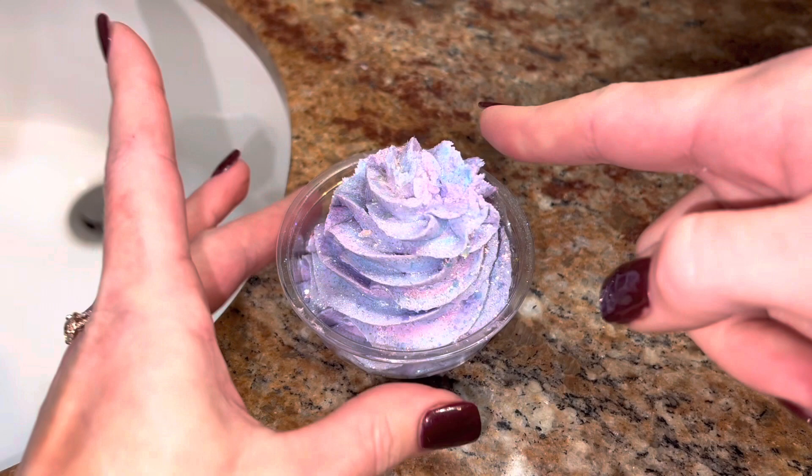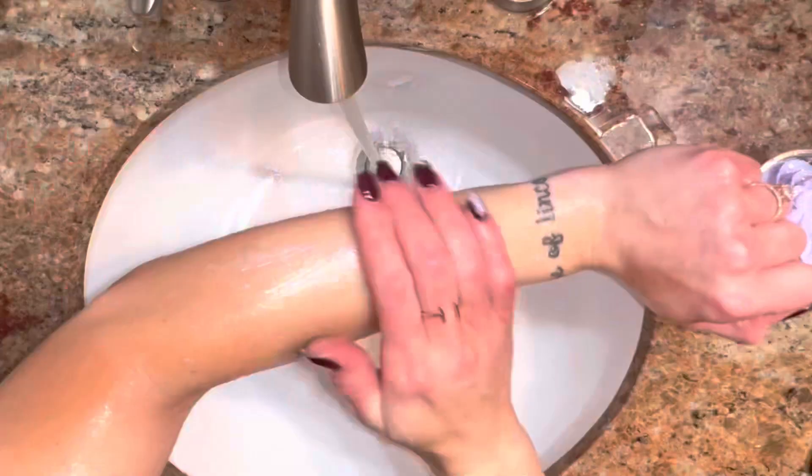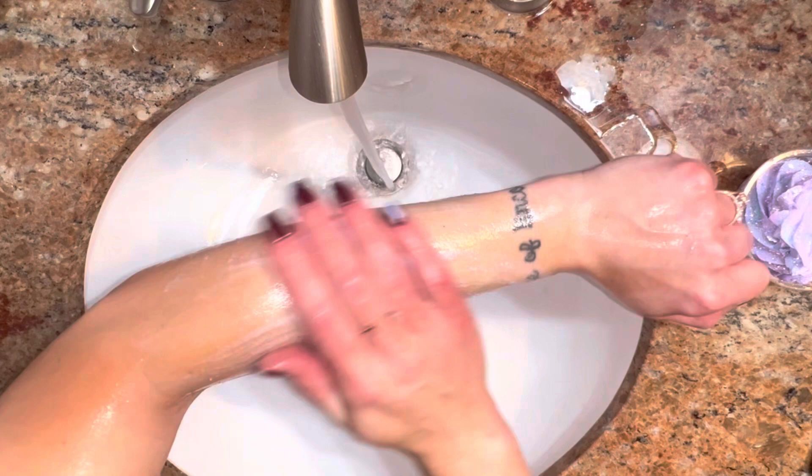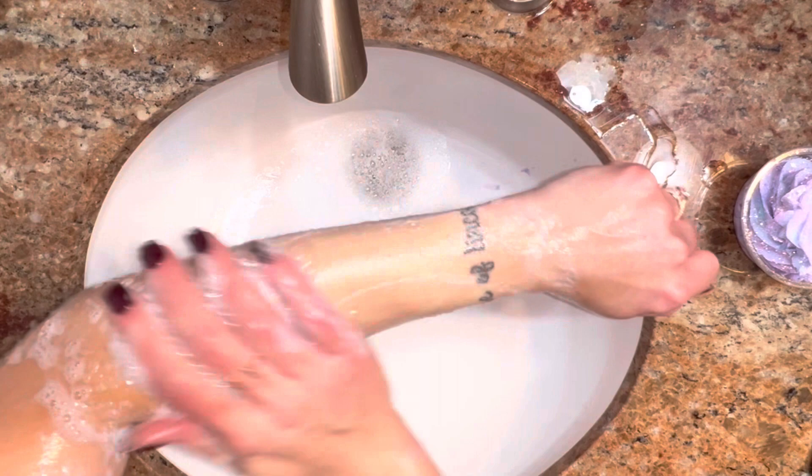You do not need a lot — a little goes a long way. Apply the soap to wet skin. The first thing you notice is a light exfoliation. Add a bit of water and watch as an abundance of foam and lather appear.